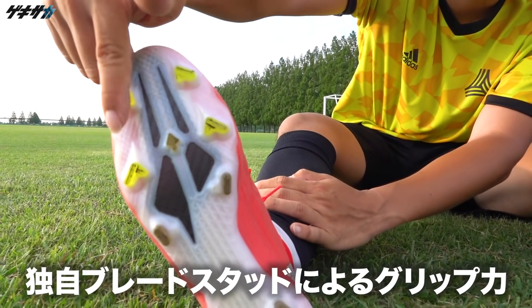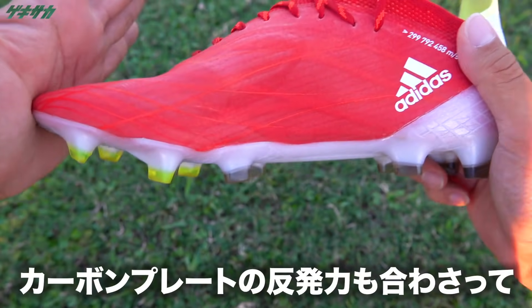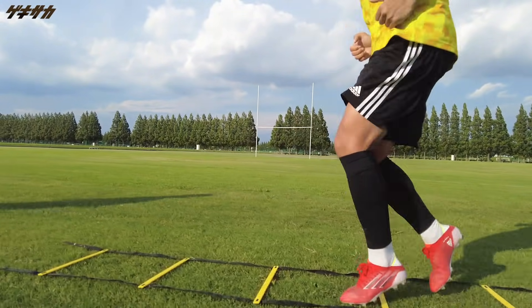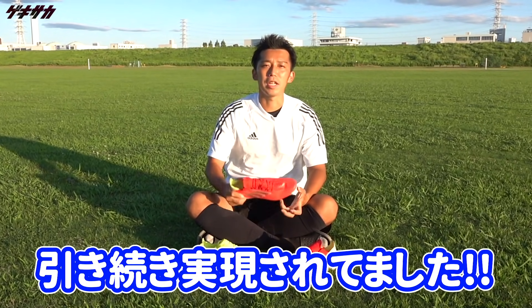アウトソールについては、Xゴーストの時と同じです。なので、Xゴーストを履いたことある人というのは、その時と同じアウトソールなので、スタッドのグリップ力だったり、FGソールの場合は、このソールの前足部に内蔵されたカーボンファイバープレートの反発性というのが感じられます。縦の推進力だったり、スピード、加速力というのが感じられる走り心地というのは、今回のXスピードフロー.1でも引き続き実現されていました。